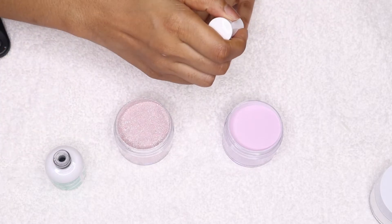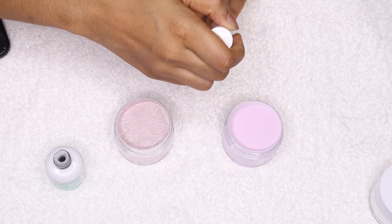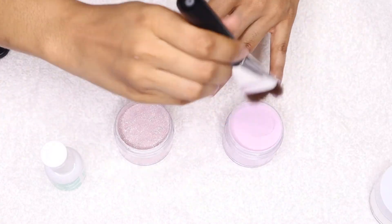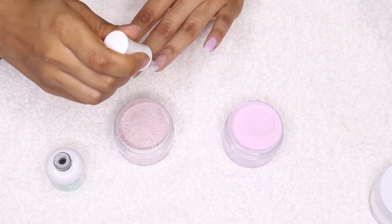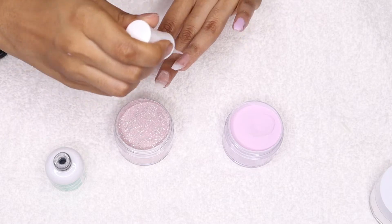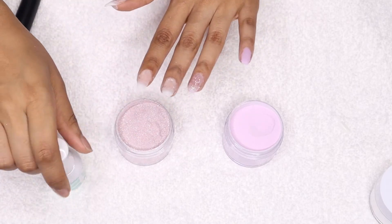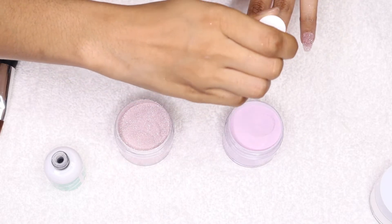Now I'm going to start using the lavender dip powder. I make sure my nail is fully covered with base so it can pick up as much powder as possible, and I use my brush to wipe off all excess powder. I'm using the glitter powder on one nail as my little feature nail. I did notice with the first layer that the color looked a little transparent, so I'm going to go back in for a second layer and see if it needs a third.